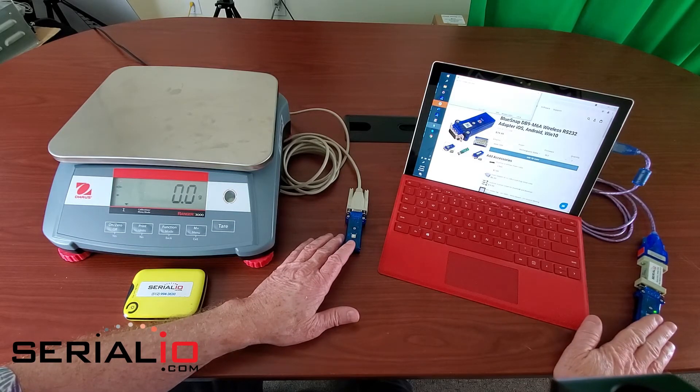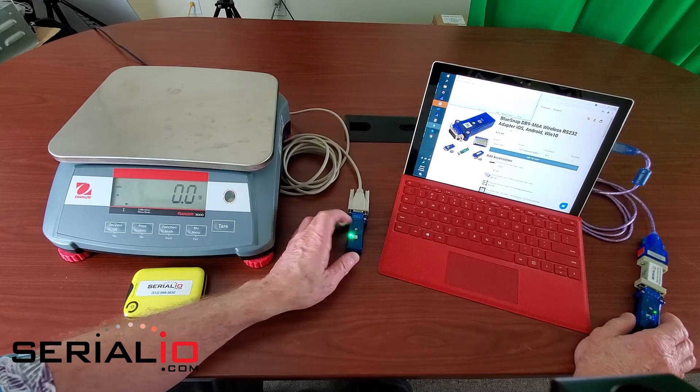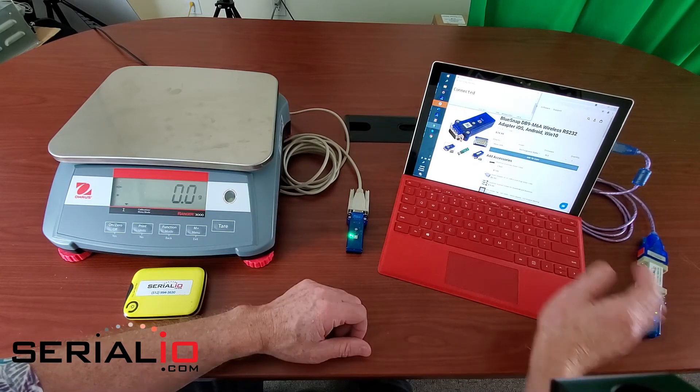This central device is set up to connect to the first BlueSnap BLE device it finds when it powers on. Now we power on this device, power on this device, and we get a connection.